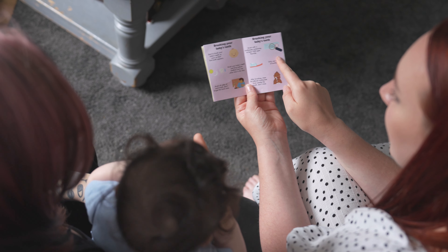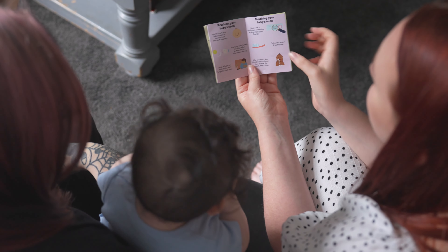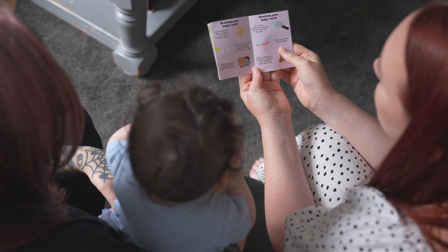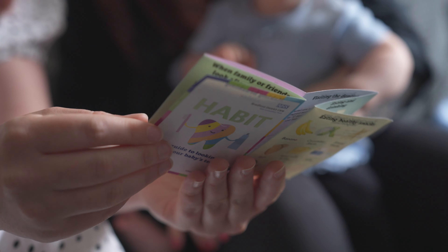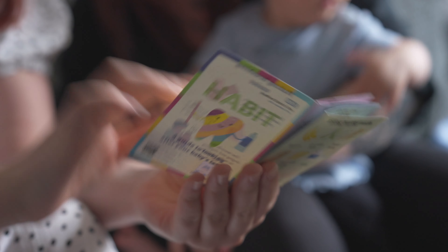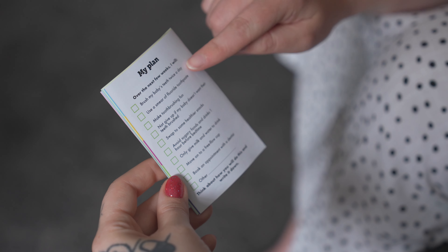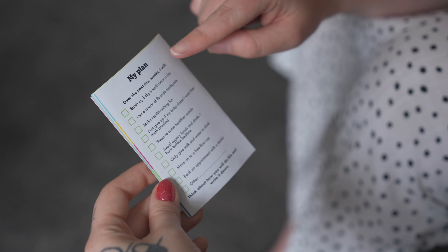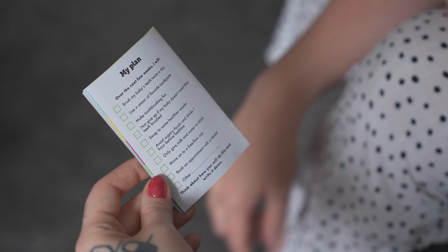Share parent-facing resources to support your toothbrushing demonstrations, including the toothbrushing models, the habit leaflet and the habit videos on our website www.toothbrushinghabit.com. Goal setting and creating action plans have been shown to be an effective tool in supporting behaviour change. Help parents to come up with their own action plan, or you can find some examples of simple, achievable goals on the back of the habit leaflet.